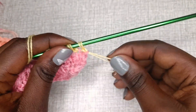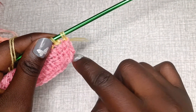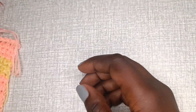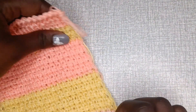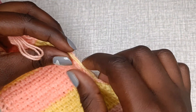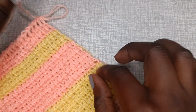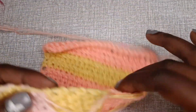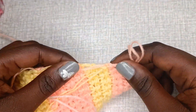For the first stitch you'll notice a tail is left, so just weave it in. As you continue changing colors you'll have a bit of yarn hanging through — what I like to do is weave it into the work so that your project is neat with no tails left.